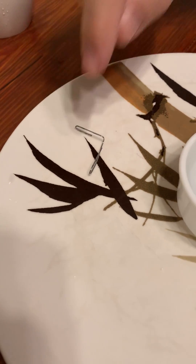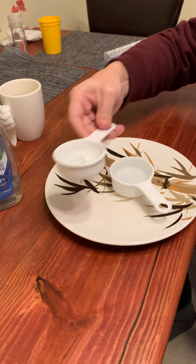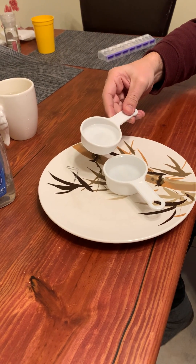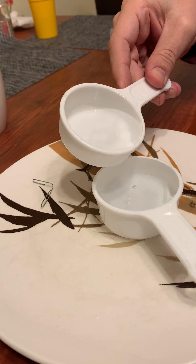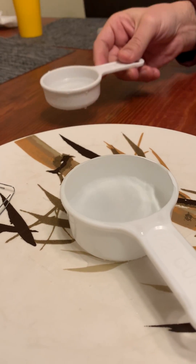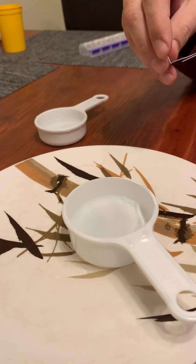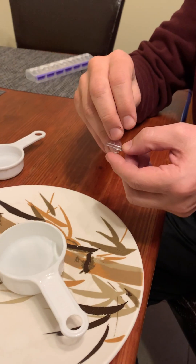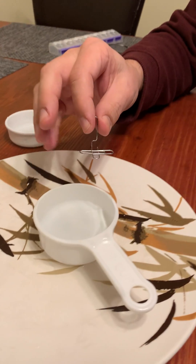Water, as you know, will stick to other water, which is why you can pour water into a cup until it sits above the level of the cup. Just try that much. Do you see how the water piles up on top higher than it should? To show you how the molecules of water stick together — it's because one side is positive and one side is negative.